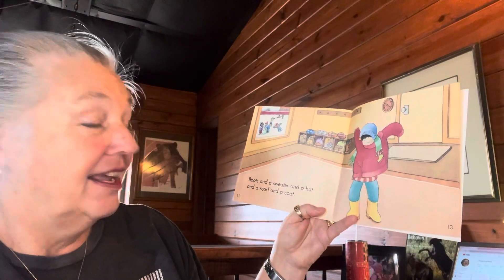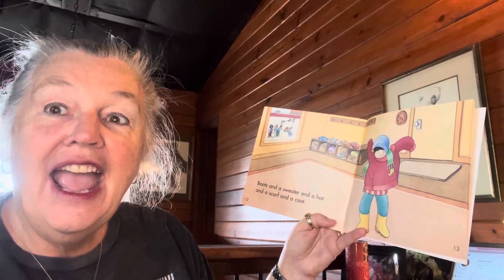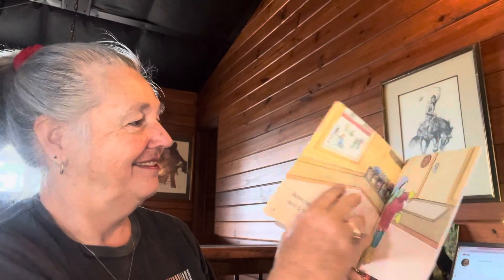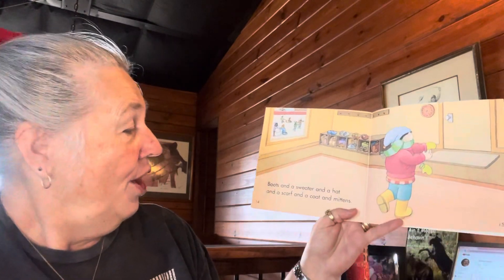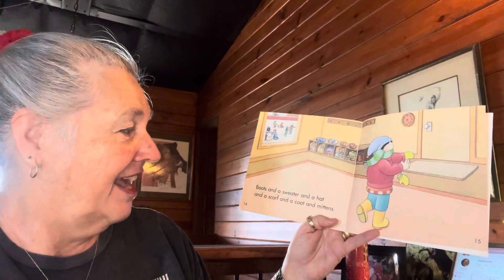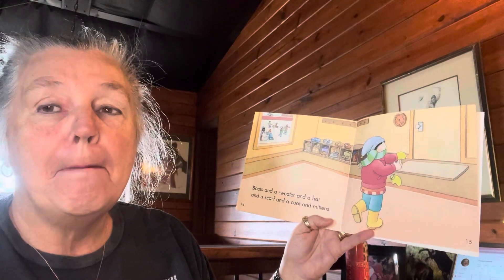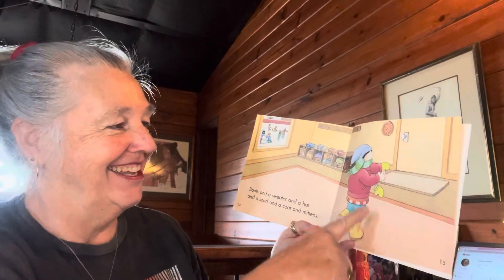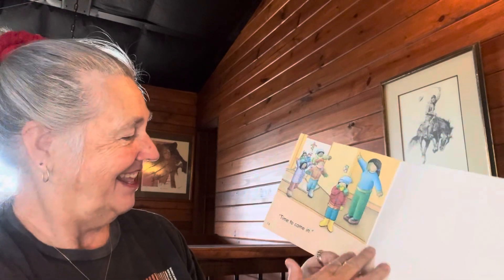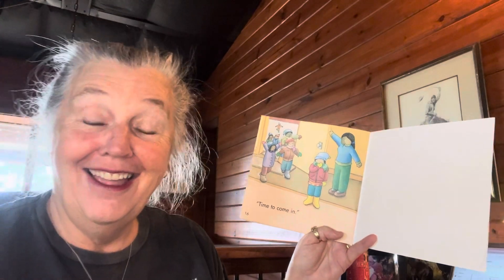Boots and a sweater and a hat and a scarf and a coat. Boots and a sweater and a hat and a coat and mittens. Time to come in now!